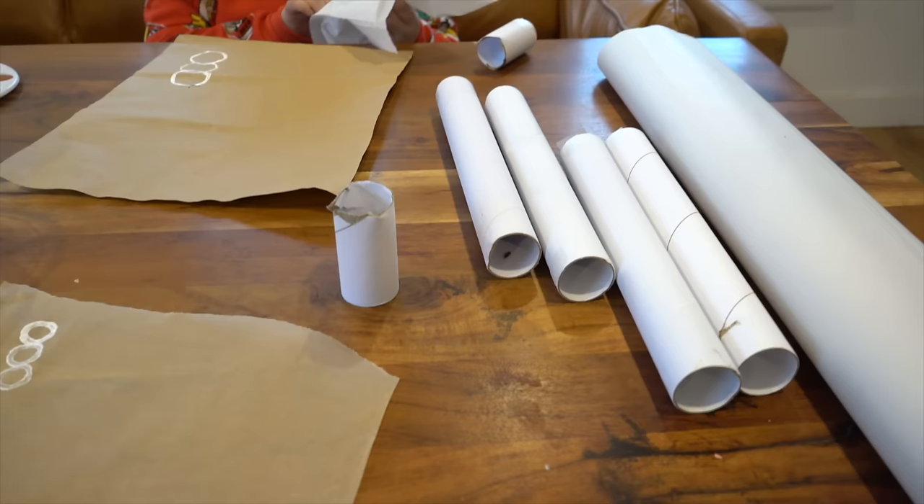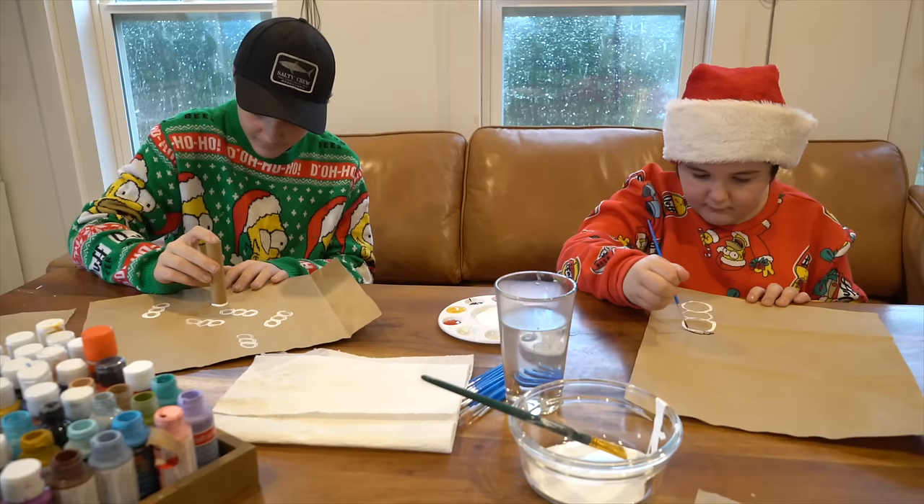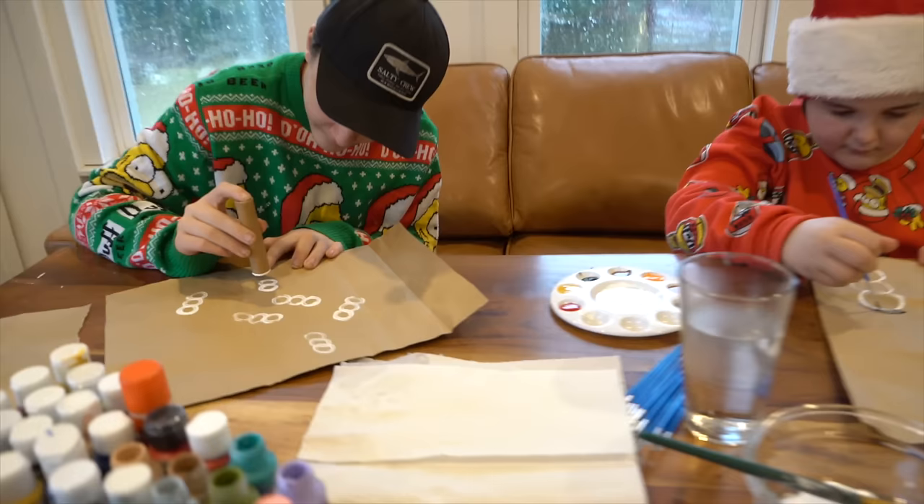The boys and I are making homemade wrapping paper. We're using some paper towel rolls and some rolls that came from my Cricut vinyl that I've saved. Chase is using a smaller tube that we found. I honestly can't remember where that came from, but I've had it since October knowing that this would be the cutest activity ever.